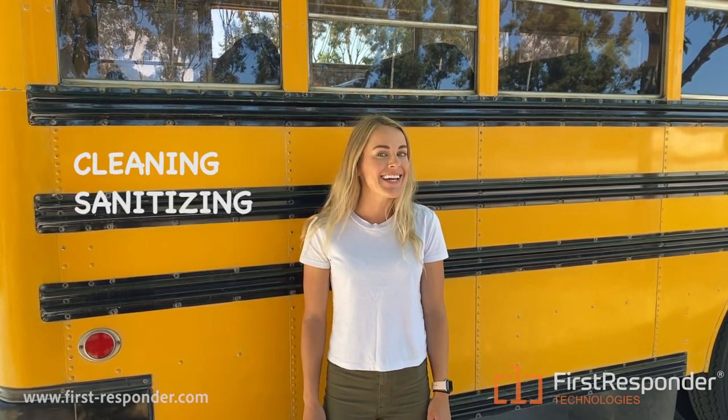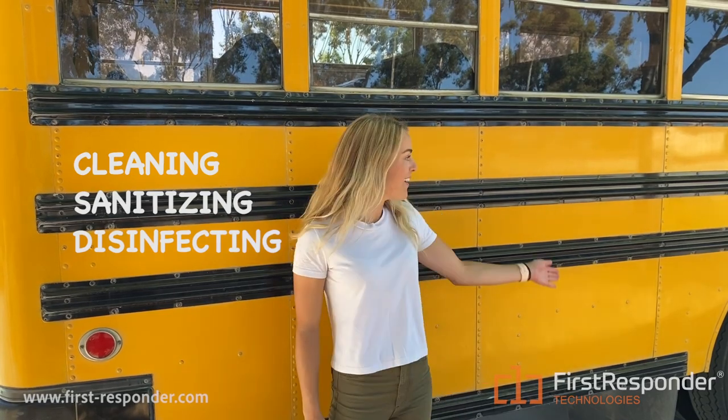I'm Lauren Sorge, Vice President of Marketing at First Responder Technologies. Today I'm going to teach you the difference between cleaning, sanitizing, and disinfecting on a school bus.